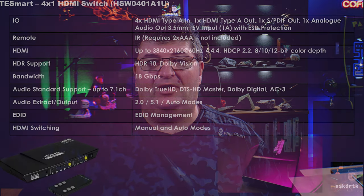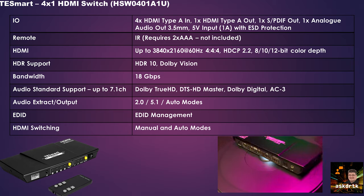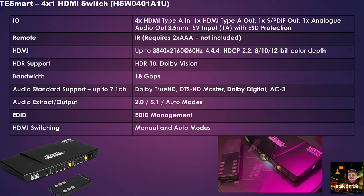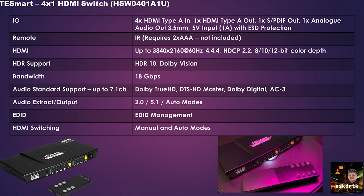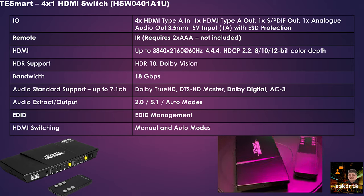The T-Smart 4x1 HDMI switch has four HDMI Type-A inputs, one HDMI Type-A output, an SPDIF optical output, one analog audio output with a 3.5mm jack, and a 5V 1A power input — it also includes ESD protection. The remote is IR and requires two AAA batteries, not included. HDMI supports up to 3840x2160 at 60Hz 4:4:4, HDCP 2.2, with 8, 10, and 12-bit color depth, and this switch supports HDR10 and Dolby Vision with 18 Gbps bandwidth.